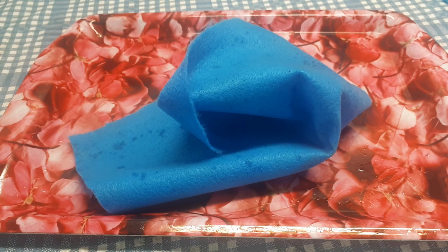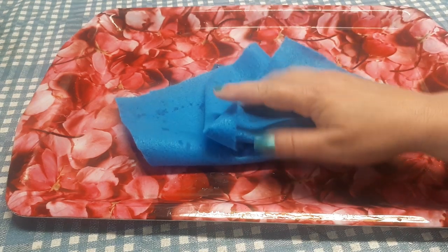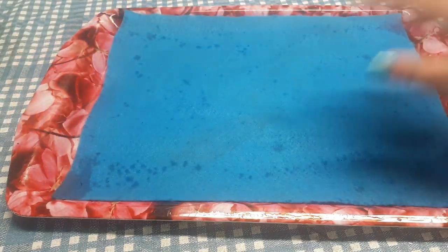Hello everybody! Bonjour les amis! Since the beginning of my YouTube channel, I have received one question more than any other question, and the question is: what is that blue thing that you have in the bottom of all your trays?